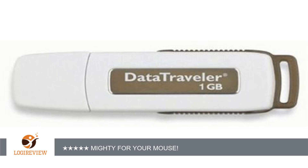A customer wrote: What a great gadget. It is so tiny, about two-thirds a stick of gum long. But what a worker.